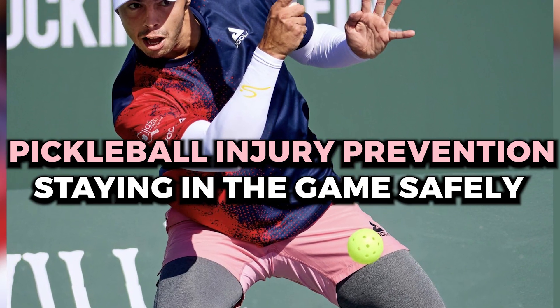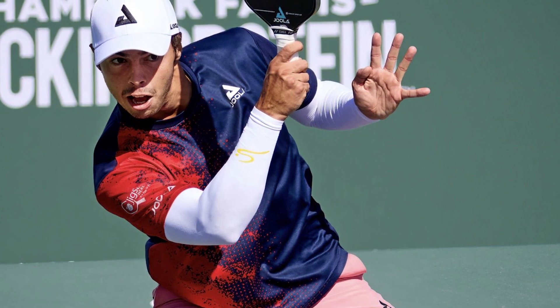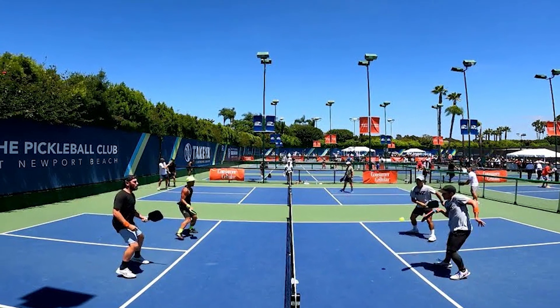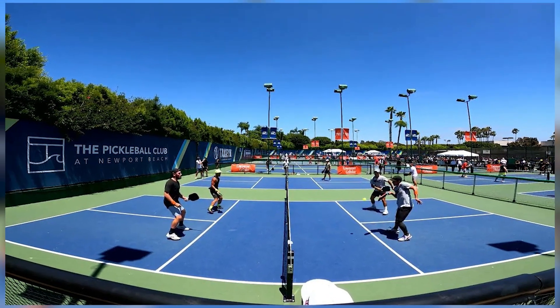Pickleball injury prevention: staying in the game safely. Staying safe and preventing injuries is a crucial aspect of enjoying pickleball over the long term. While pickleball is generally considered a low-impact sport, it's essential to take precautions to avoid injuries and ensure that you can continue playing.